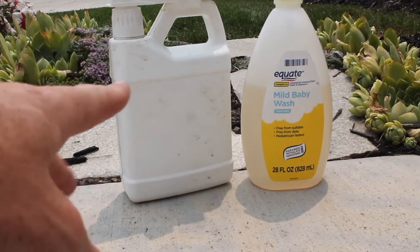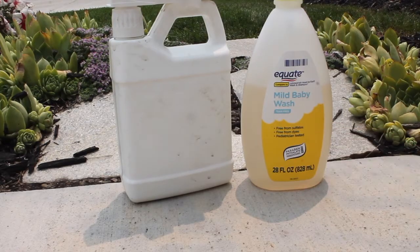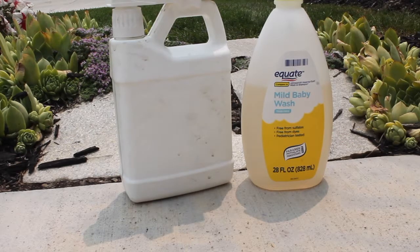So I've got a hose end sprayer here. That's what I'm going to be using to disperse my solution, and then I'm going to be using some baby shampoo — just a Walmart brand, super inexpensive. I'm going to be applying three ounces per every thousand square feet. If you're going to be doing a full treatment, that is the rate which you're going to apply. You can use a hose end sprayer, a backpack sprayer, or a pump sprayer — anything to disperse that. In my case, I'm using the hose end sprayer. Let's go ahead and get that filled up.